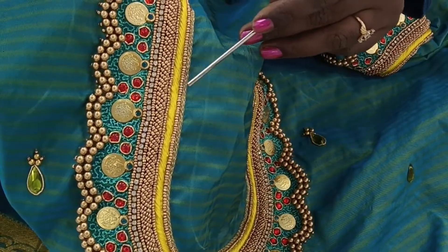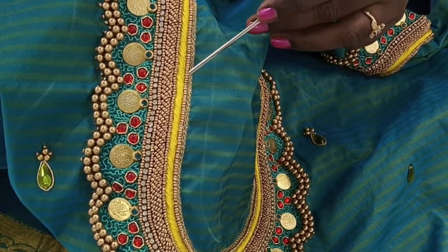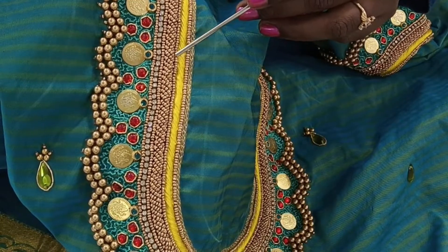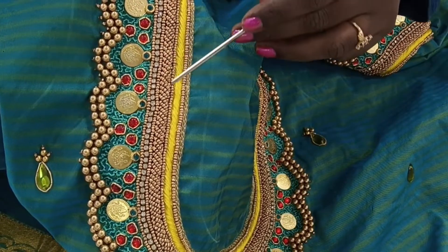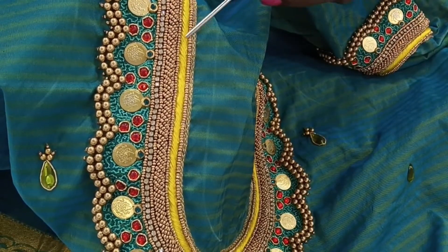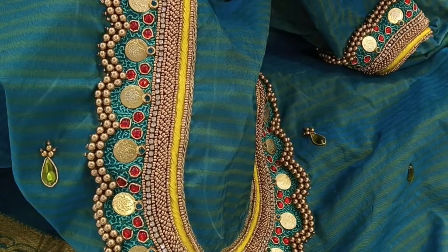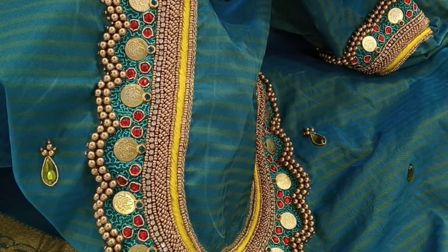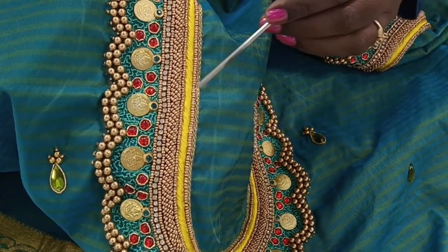I will show you how to cross-load. I have microbeads, piping thread and cross-load. I have a rope-like, thick element. I will show you how to cross-load.